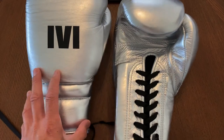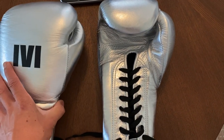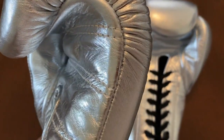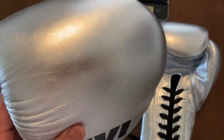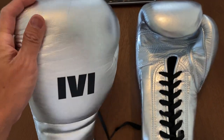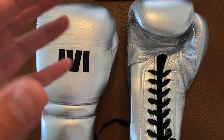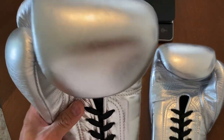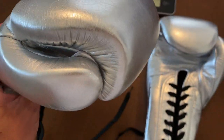Looking at the gloves, in my opinion there's some inspiration from the Winning MS Series gloves in terms of the shape and the look of the glove, but that's pretty much where it ends. Everything else about this glove is pretty proprietary in terms of the kind of padding, the leather, and some of the design cues. The Italian leather is really nice and thick, and the metallic silver has a nice shine to it — not obnoxiously metallic. It has a good reflection, but not to the point where it is obnoxious.